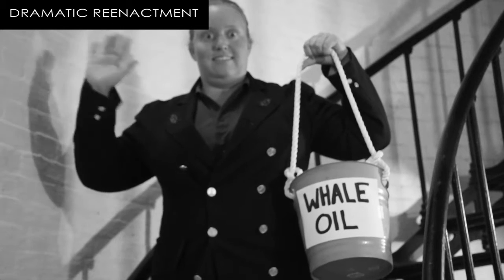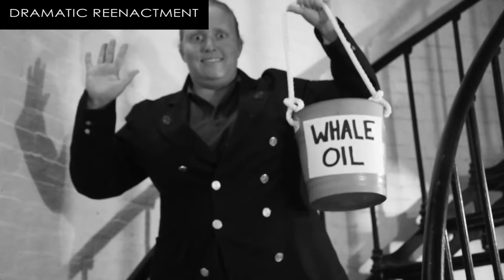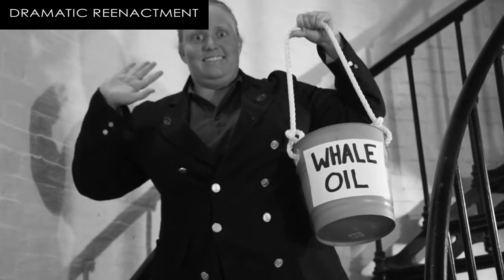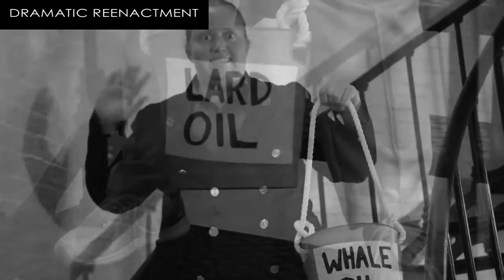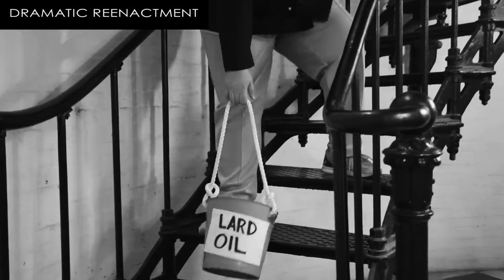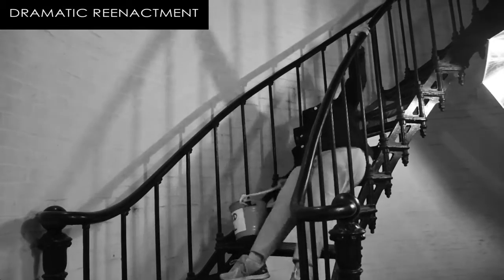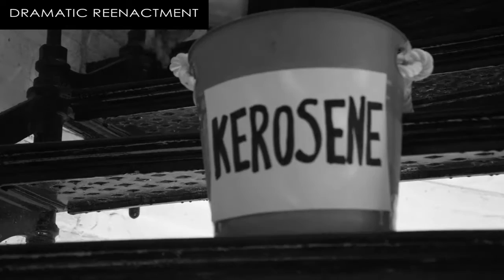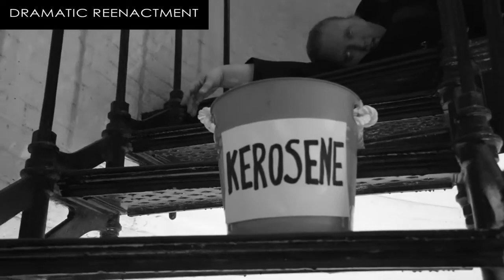To provide the light for the Fresnel lens to magnify, the keepers used an oil lantern. Originally, US lighthouses used whale oil as a fuel to burn in their lanterns. By the time the St. Augustine Lighthouse was built in 1874, the rising cost and decreasing supply of whale oil forced the lighthouse board to find a new, less expensive fuel. After much testing, they settled upon lard oil. The keepers used this lard oil for several years before the lighthouse board made another change, this time to kerosene, which the keepers used until electrification.